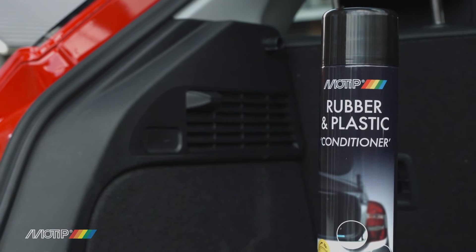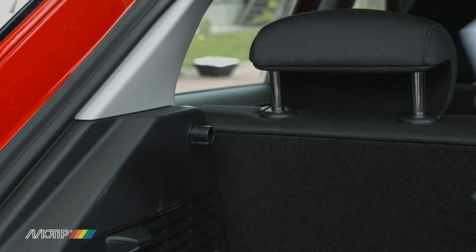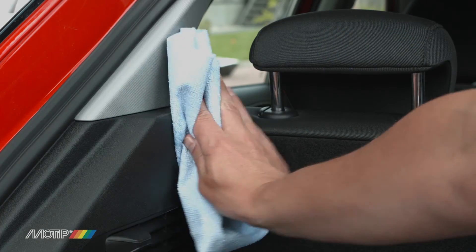Motip Rubber and Plastic Cleaner is a universal spray which gives a long-lasting shine. Apply the rubber and plastic conditioner in a thin and even layer and polish with a soft cloth.